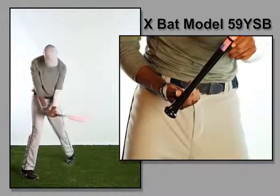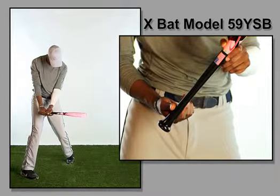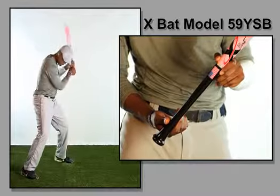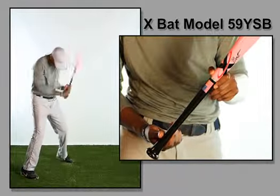X-Bats Custom Pro Youth Fast Pitch Softball Bats come in two different models. Per ASA rules, all softball bats are identical from the transition through the 2¼ inch barrel.